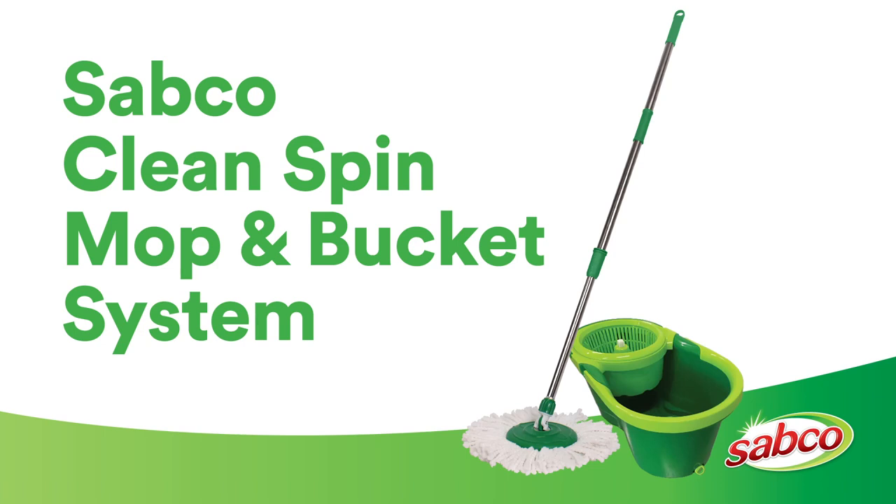Today we're going to talk about the two action clean spin mop and bucket system with its super fast spin action, removing more water resulting in a drier floor.